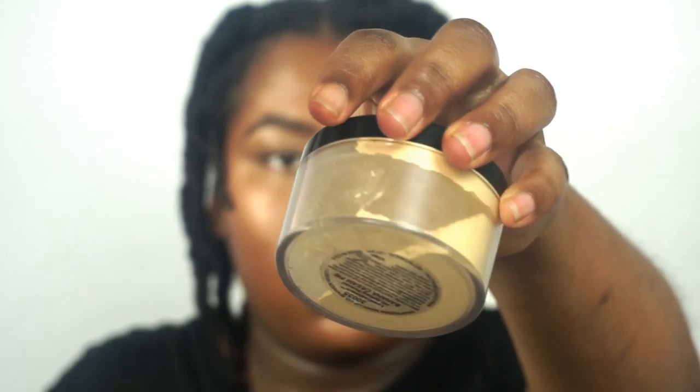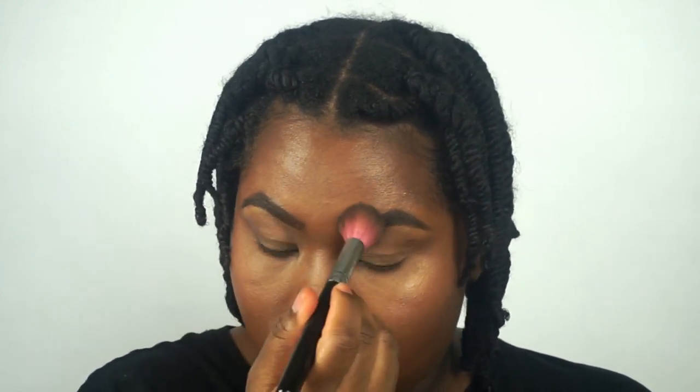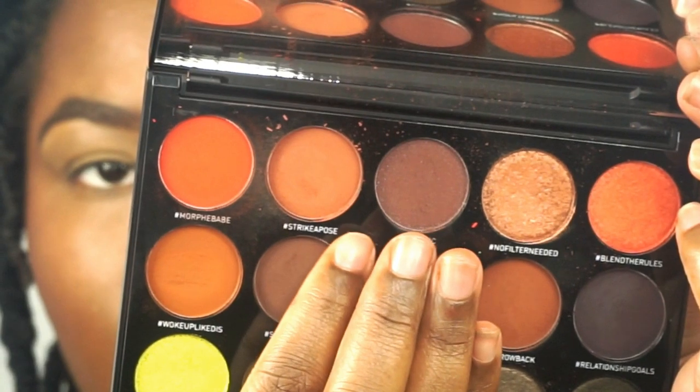I'm now going to lightly set underneath my eyes. This is the only area where I'm going to set using my Banana Cream Powder from Graftobian. If I set this foundation all over, it will emphasize my dry patches and my face will look cakey, so I do not set this foundation. Now let's do my eyes.